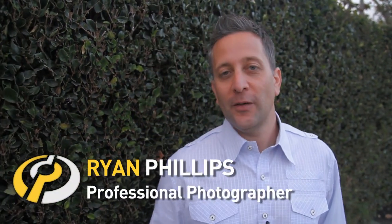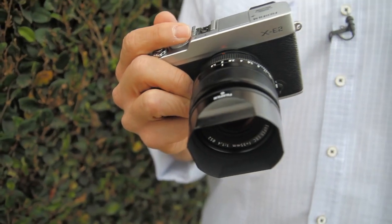Hi, I'm Ryan Phillips for DPReview. Today I'm going to go take some family portraits. I'm going to show you the X-Series cameras from Fujifilm, and I'm going to show you what these great mirrorless products are all about.